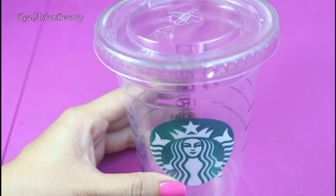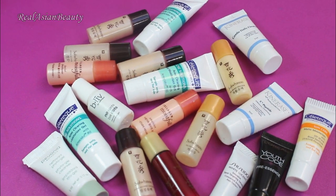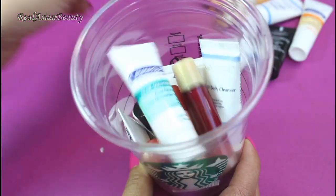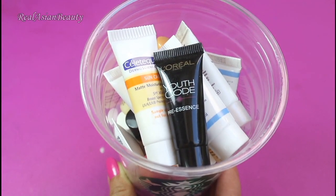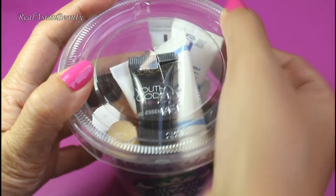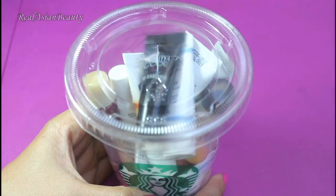We will need another cup. This time, we will be using the cup to store some small items. So what you want to do is just toss the small items in the cup, and then cover it with the lid. This is a very easy way to keep your table and vanity clutter free.